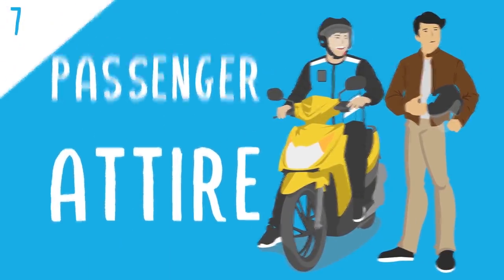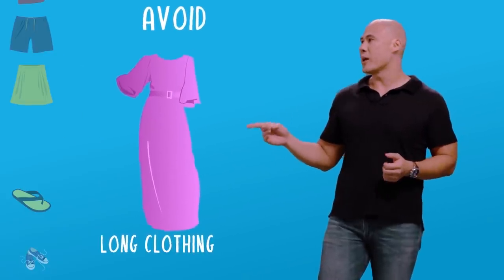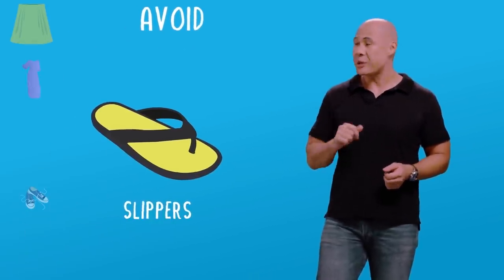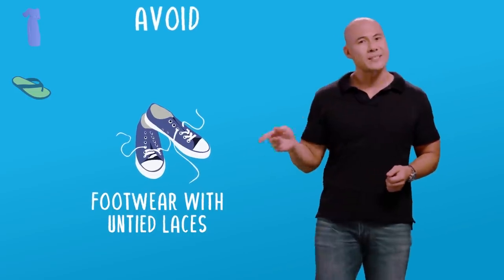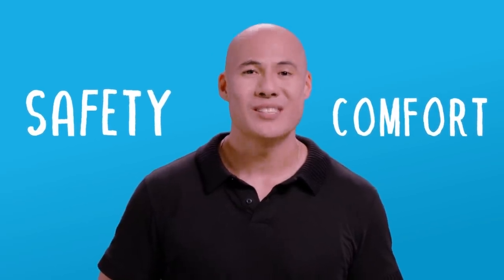Prescribed passenger attire: the more covered up and comfortable you are, the better. This is much safer because you're protected from the elements. We'd recommend a long-sleeved jacket and full-length pants. And don't forget shoes that are attached to your feet. Avoid clothes and accessories like sleeveless tops, shorts, skirts, long dangling clothing, slippers — that's a no-no — and especially footwear with untied laces. Our priority is your safety and comfort, and we all want to definitely avoid these potential safety hazards.